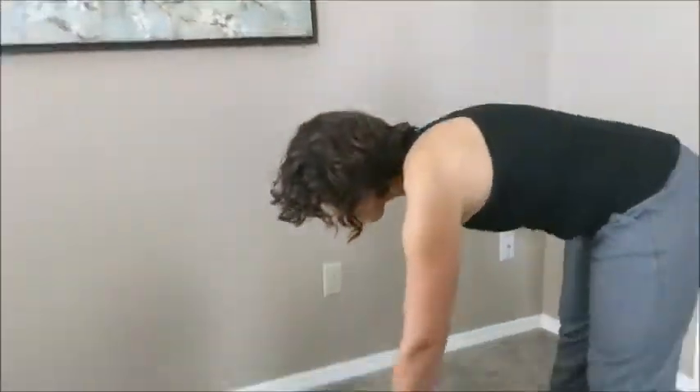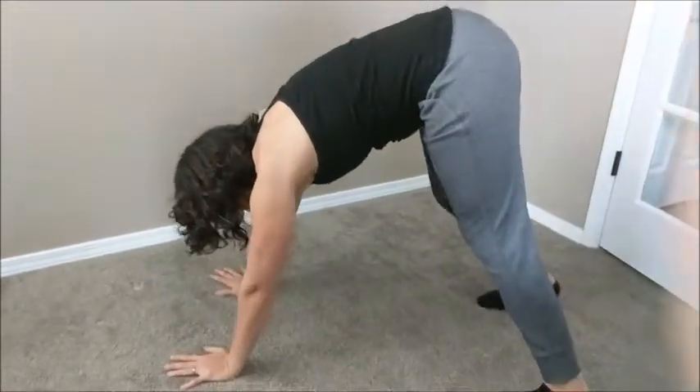Hey learners, how are you doing? I want to learn how to do a handstand. I will link the video that I used in the description box below. The first progression is to be able to do a downward dog, and I think I can do that. So here we go — she said to keep my heels on the ground and my legs completely straight.